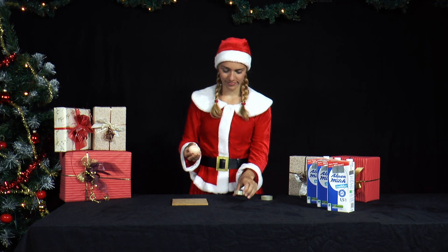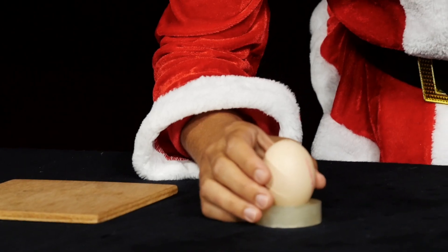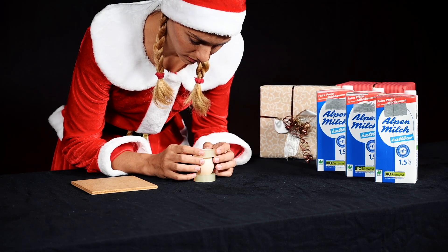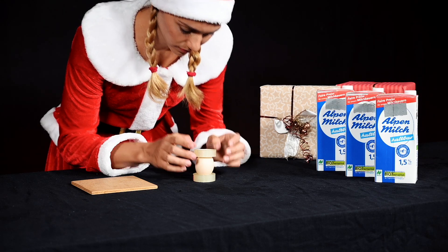First, Mrs. Santa puts a roll of tape on the table, the empty egg inside, and then another roll of tape on top. She puts a board or a book on top.